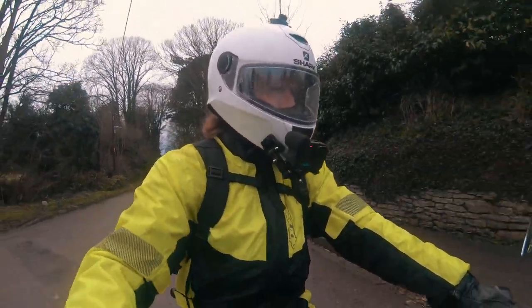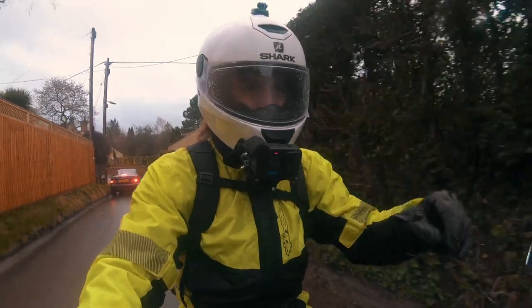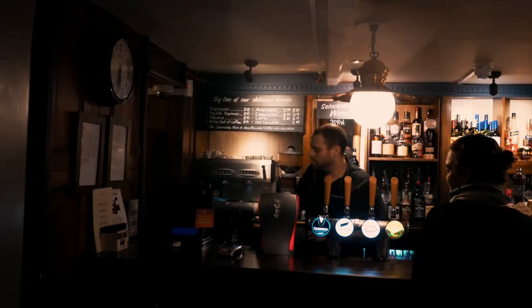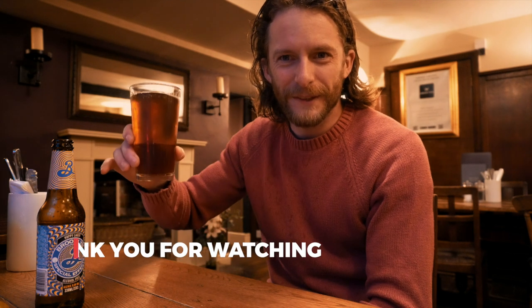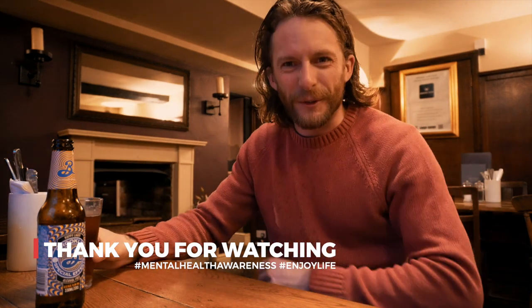I'll put the links for this wonderful rain suit and the magical lifesaver pinlock insert down in the description of the video. And of course, if you don't fancy facing the rain outside, there's absolutely no shame heading to the local pub and having a nice cold one. You don't always have to be out on the bike — whatever you're comfortable with. Until the next time, see you in the next one.